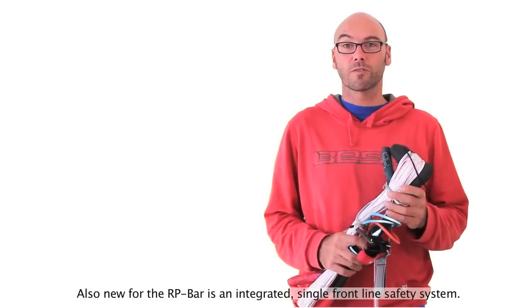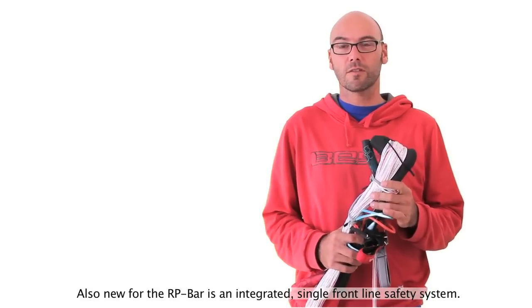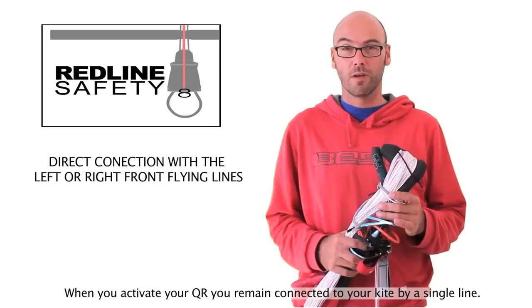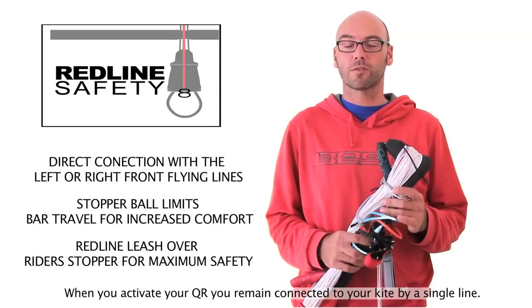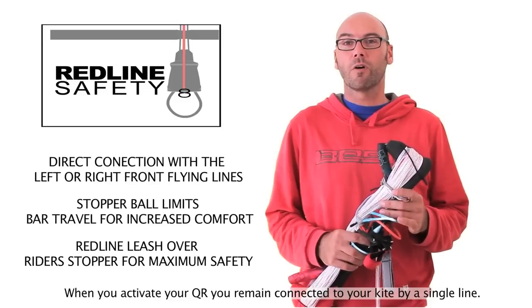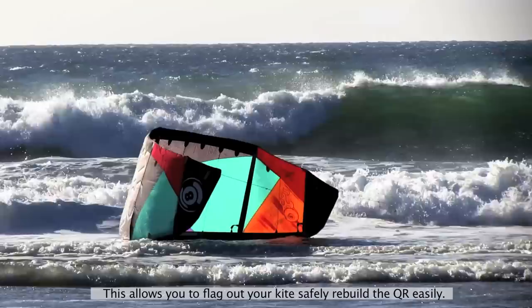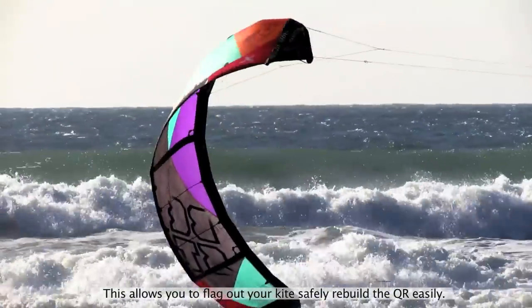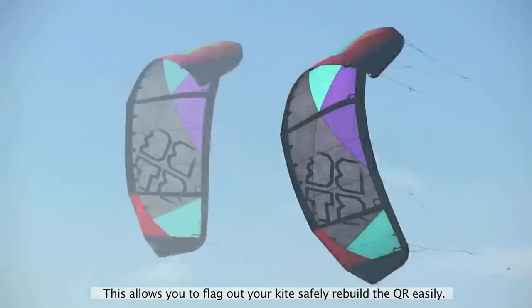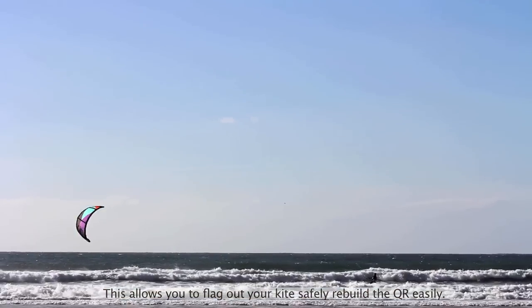Also new for the 2013 Redline Performance Bar is an integrated single front line safety system. This means when you activate your quick release you will only be connected to your kite with one of the front lines. This allows the kite to flag out safely and gives you time to reassemble the system so you can go out and ride.